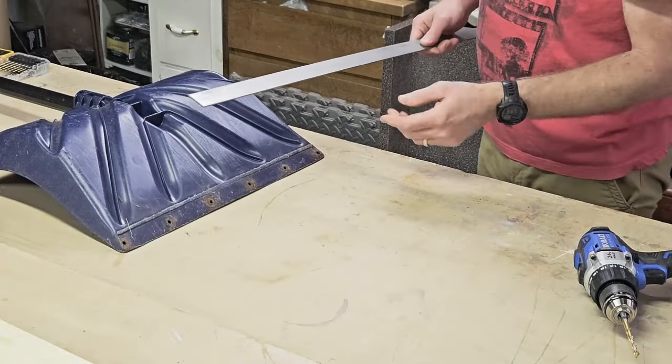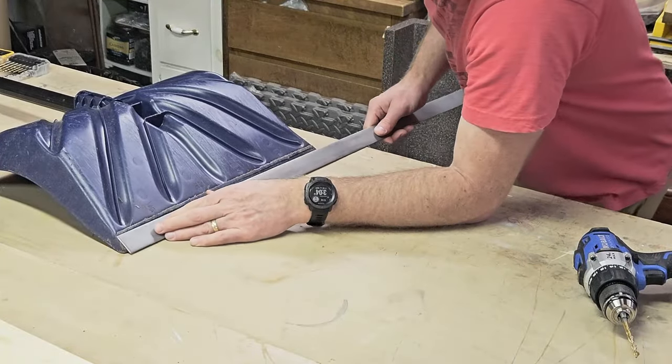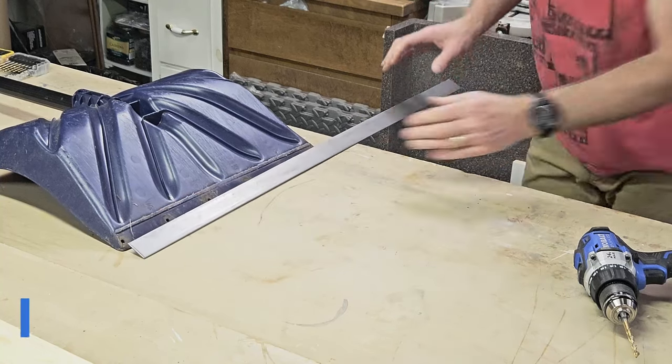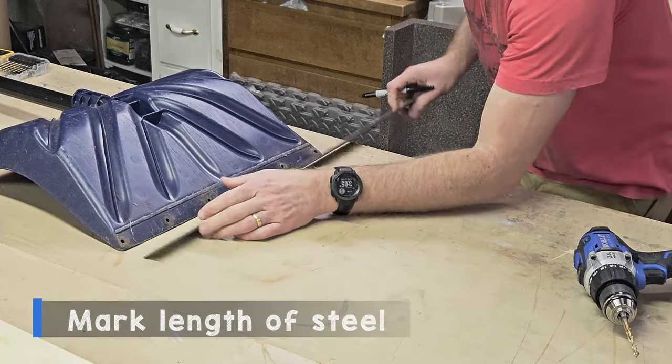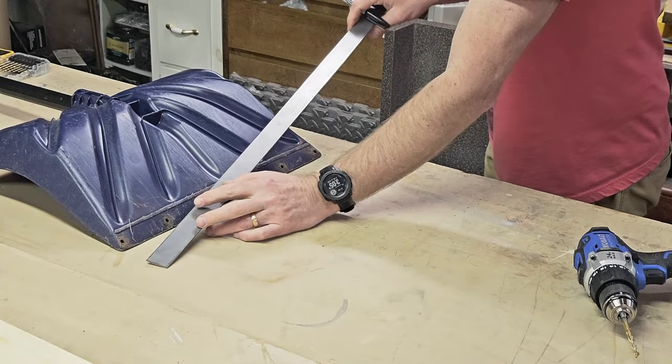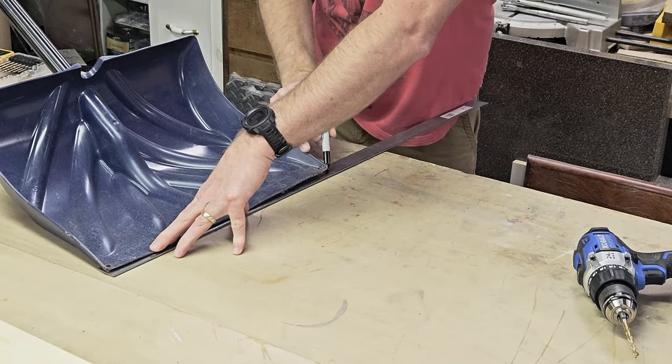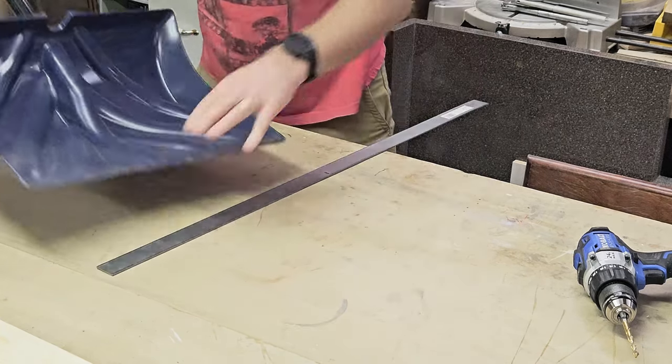So now what I want to do is take this flat steel that I have here, and I'm just going to take a marker and match it to the length. This is just a piece of flat steel that I got at the home center. I want it to be the length of this right here so it lines up with it. I'll mark where I need to cut it — it doesn't need to be perfect.